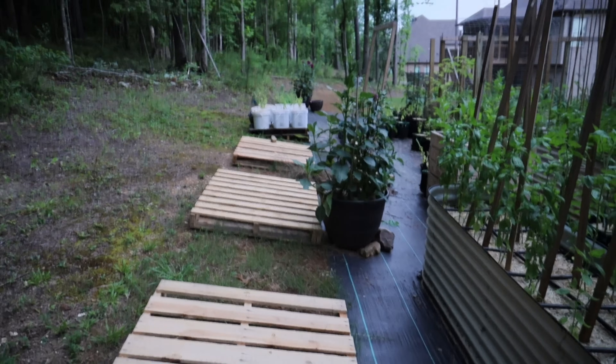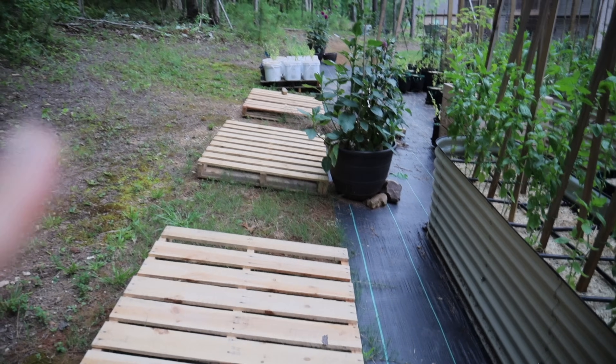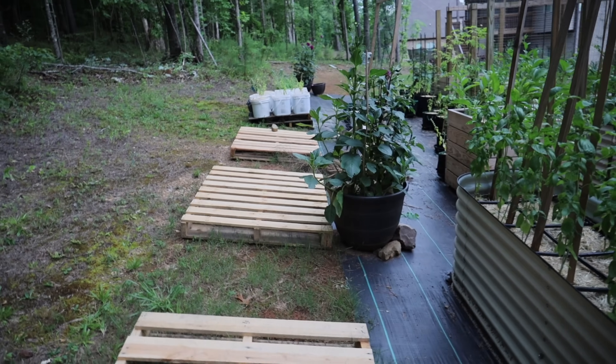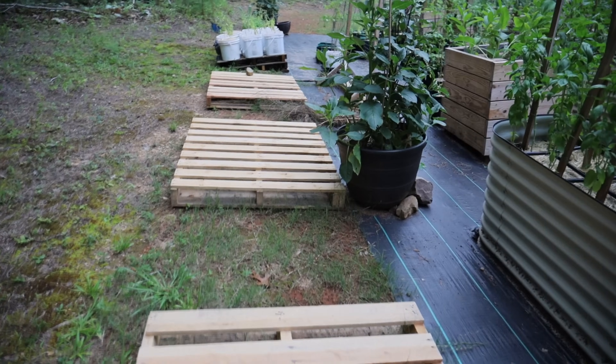These pallets that you see here are for a future video — I'm going to be sharing how to start a garden on a low budget. While I have invested in my garden, I also love to find ways to do things inexpensively and to repurpose.